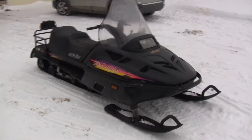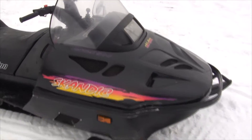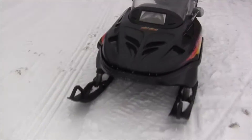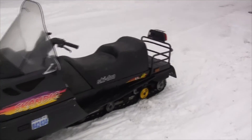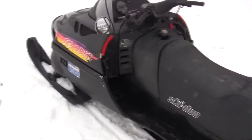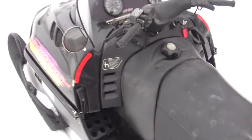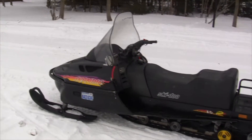This is a 1997 Skidoo Scandic. It's the wide track version with the Rotax 500 oil-injected two-stroke engine. Planning on using this for maple syrup season. It's got a high and a low gear and reverse. The low gear combined with the wide long track will make it perfect for hauling heavy loads.